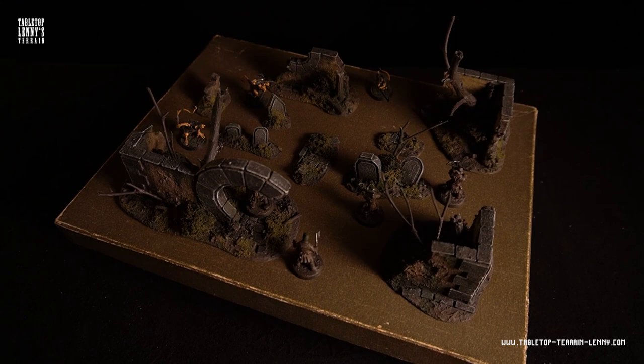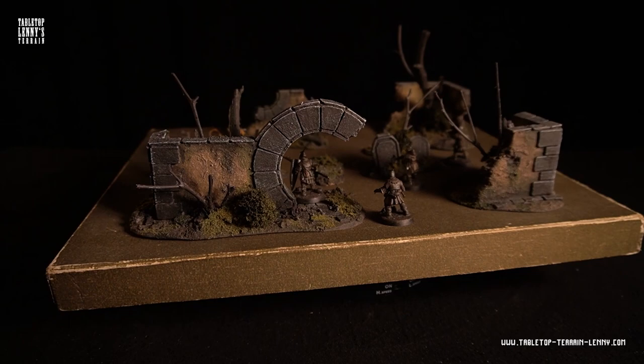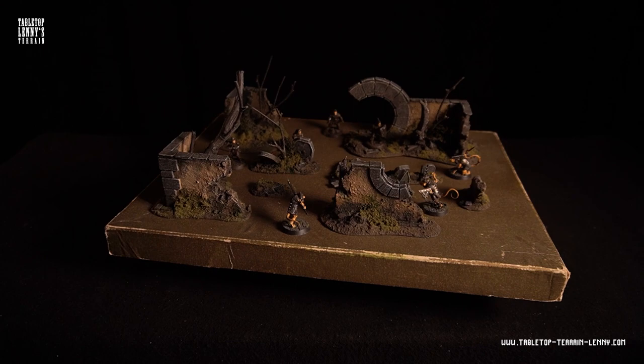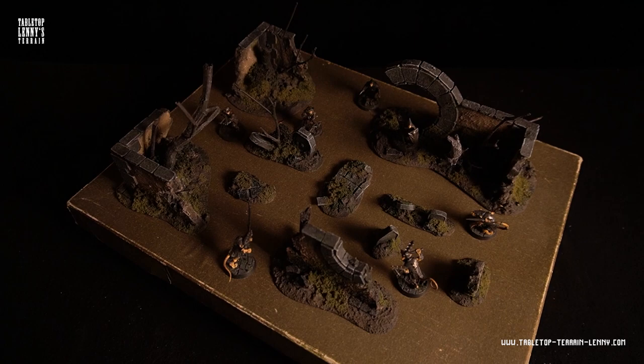If you like these videos, ring the bell and hit that subscribe button with a bang. More terrain? Link up on Instagram, Facebook, or support on Patreon. The PDF and templates are now on Patreon and afterwards available on Etsy. You can find tool and material recommendations in the description below.